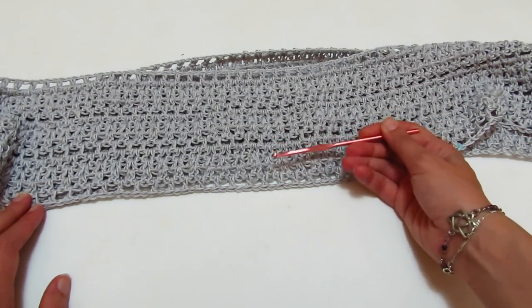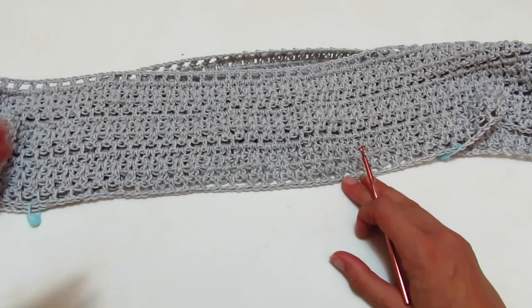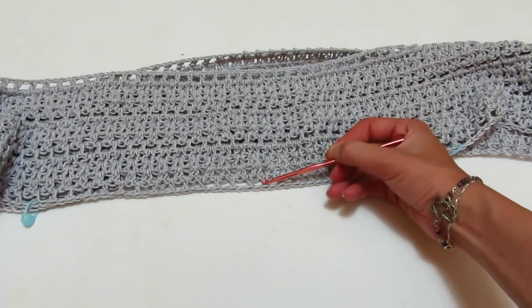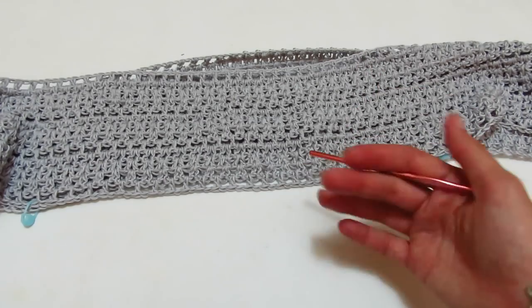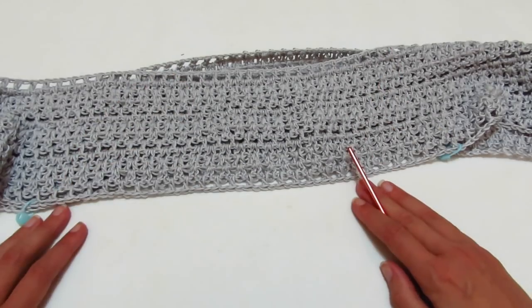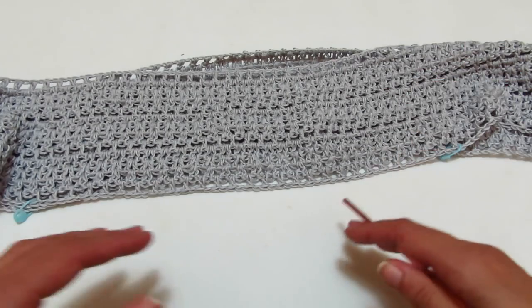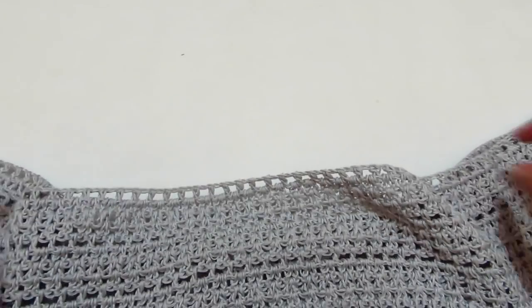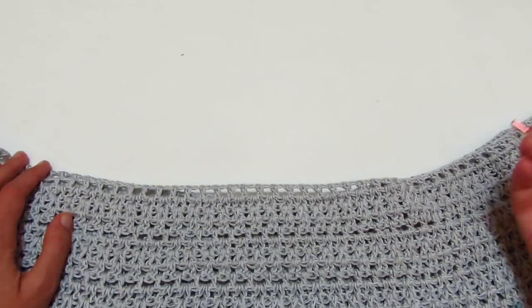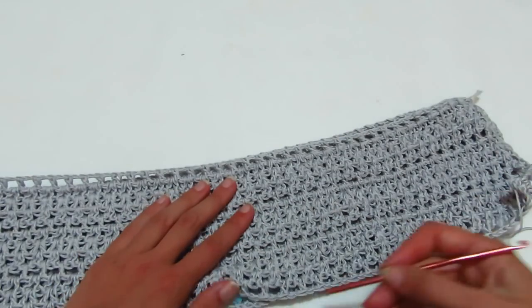Adesso continuerò il motivo e vi faccio vedere come continuarlo sotto. Lavorerò solo giri di ventaglio per avere la lavorazione bella chiusa per la parte del seno. Poi deciderò se riprendere la lavorazione uguale a quella in alto oppure lavorare sempre con i giri di ventagli fino alla pancia e poi ripetere il motivo di sopra ai fianchi. Vi farò sapere dopo quanti giri ho ripreso.